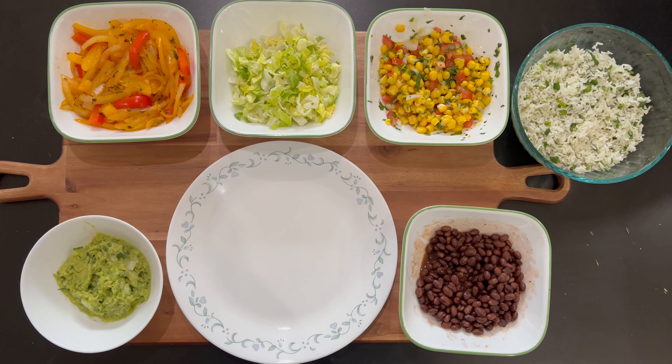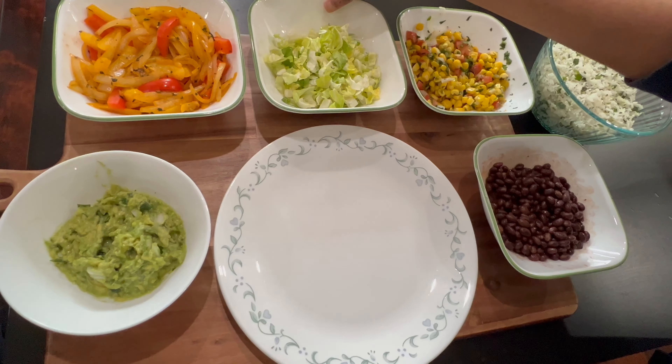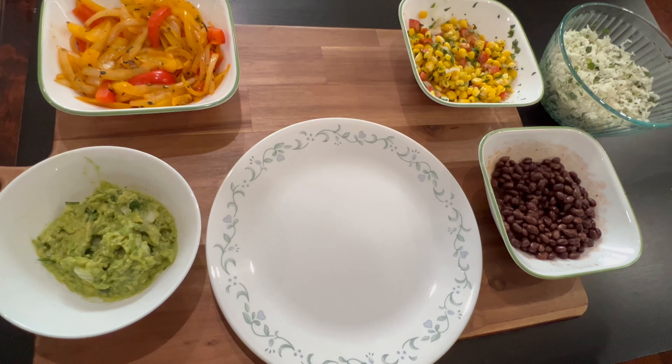We are now almost there. All we need to do now is take a plate and serve all the items that we prepared.